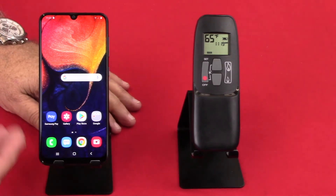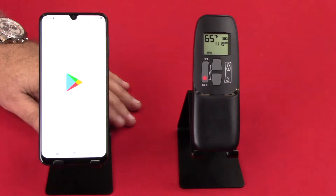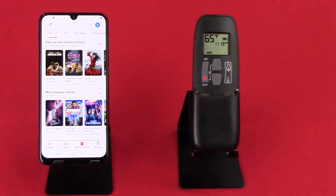The first thing we'll do, since we're using an Android device today, is go to the Play Store. Of course, if we were using an Apple device, we would go to the App Store.